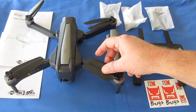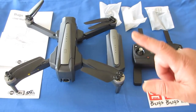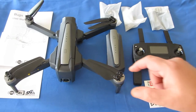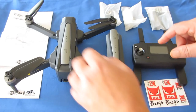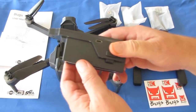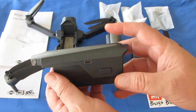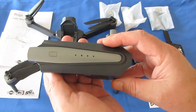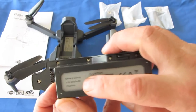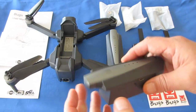Brushed motors nearly always have to be replaced after a certain number of flights. Brushless motors will go on indefinitely as long as you don't crash the drone and keep flying while it's crashed — that can damage the motors and electronic speed controllers. It is powered by a 7.6 volt LIHV battery — 3,400 milliampere hour — which is predicted to give the drone up to 25 minutes of flight time.